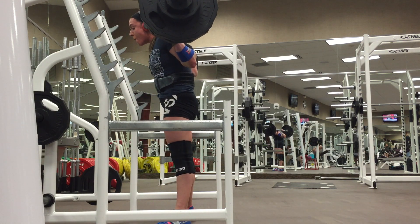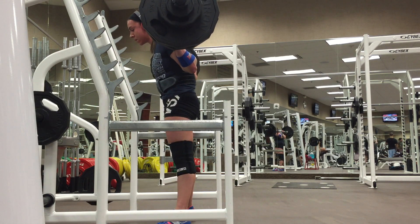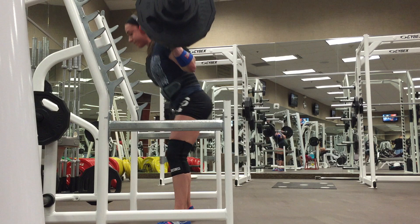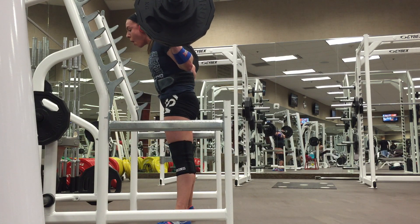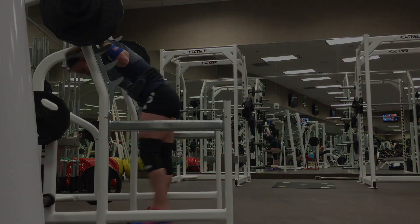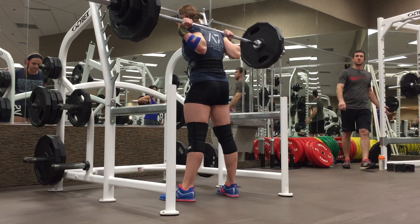This was actually in late December. I believe this was 270 pounds for sets of eight — a bit of a lighter day for me. My squats have really been feeling good recently.